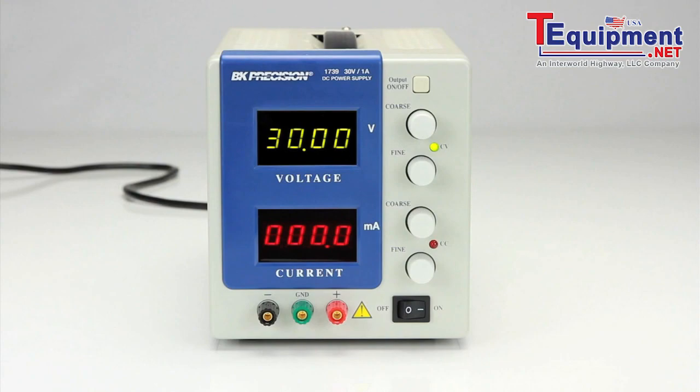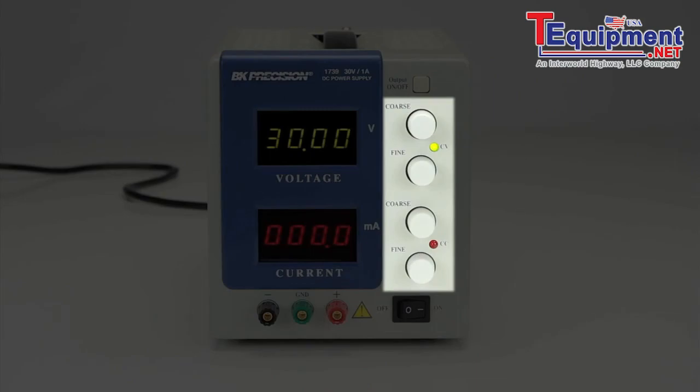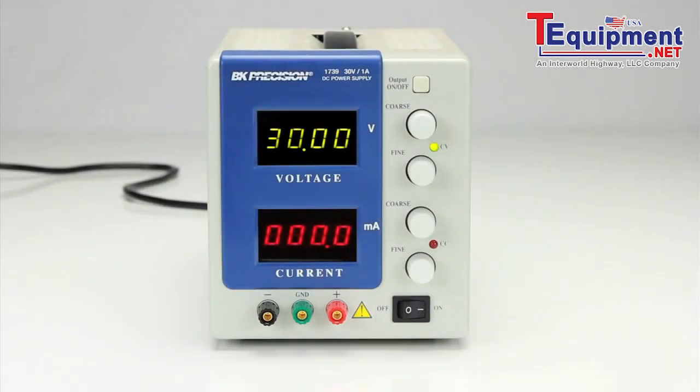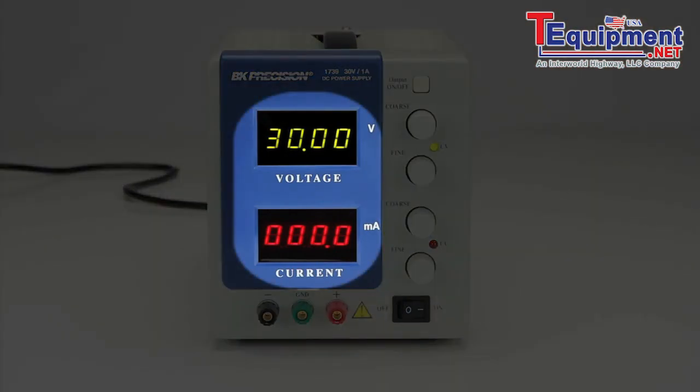The B&K Precision Model 1739 is a low-current, high-resolution bench DC power supply, providing DC power up to 30 volts and 999.9 milliamps. The front panel houses the on-off power button, coarse and fine voltage and current control knobs, the negative, ground, and positive output binding posts, the output on-off button which allows you to switch off the output without powering down the supply, and four-digit LED displays for displaying the output voltage and current simultaneously.